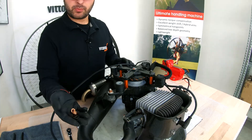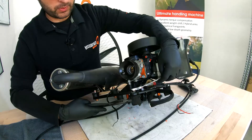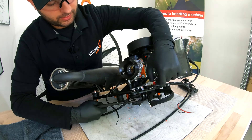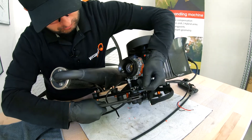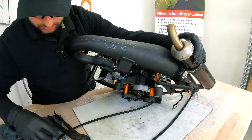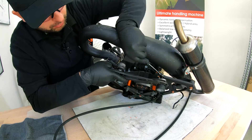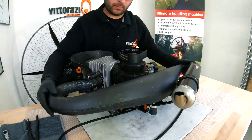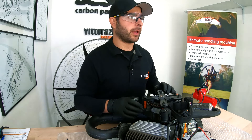Rubber mounts are in place. Let's put back the nuts that are holding the exhaust bracket. Grab the rubber mount with the big pliers so it won't get unscrewed from its place. Now the rubber mounts are in place, so you can mount back the engine.